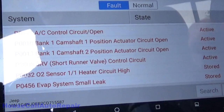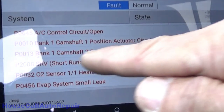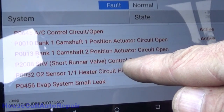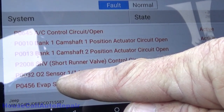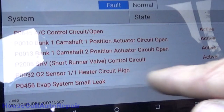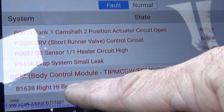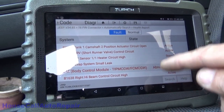Active codes: air conditioning control circuit open, camshaft position sensor or actuator open, cam position two actuator open, short runner valve control circuit, number one oxygen sensor heater circuit — that'll knock the emissions out of whack — and a small EVAP leak stored. Also, right-hand high beam circuit control, for which I already found a broken wire.